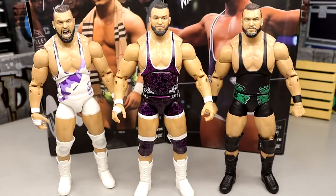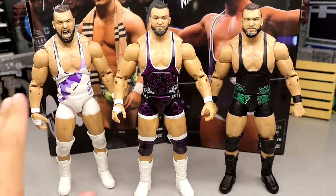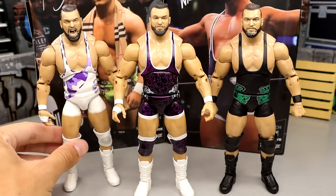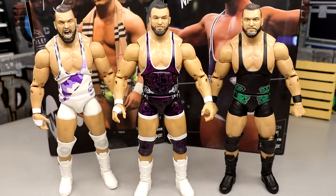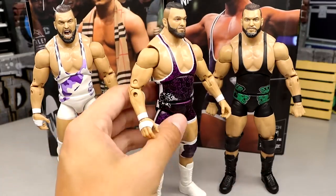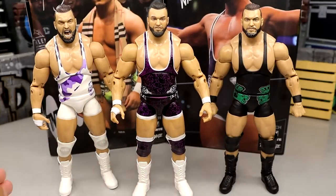I love all three Wardlows, but if I had to rank them it'd be one, two, three. I love the all-white gear. I may get another one of these and acetone off all the purple to make my own Wardlow gear, since this feels like a Pinnacle gear that was only worn briefly. I think I do like this one better than the rest, but something about it just doesn't feel as nice in hand as the others.